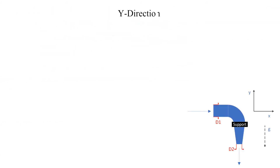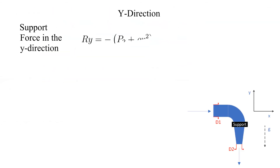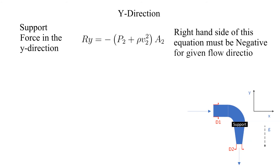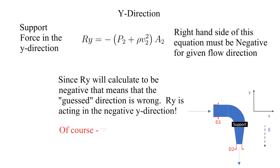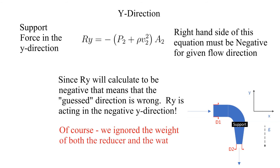Solving for the Y component of the support force, we get the quantity shown here. Notice the right hand side of this equation returns a negative value. Therefore, we assumed the incorrect direction. We assumed the Y component of the supporting force is acting in the positive Y direction, but as calculated it is acting in the negative Y direction. Of course, we ignored both the weight of the reducer and the water inside it — let's explore that next.